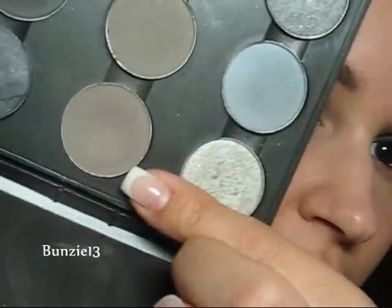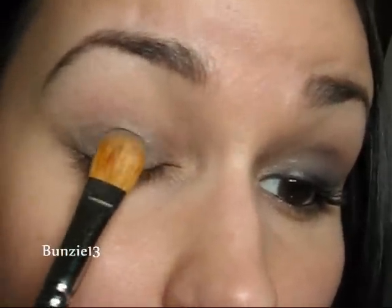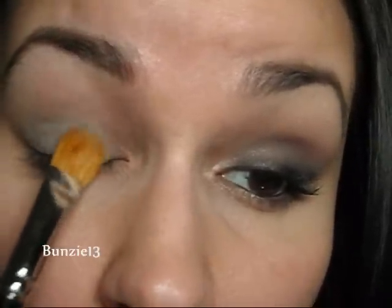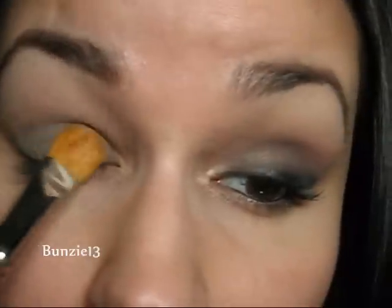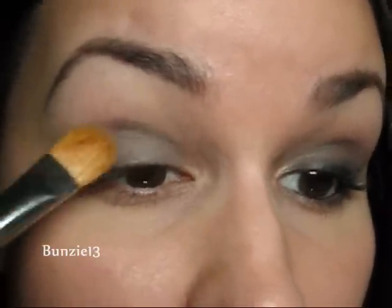Now all over my lid I'm going to be using the color Copper Plate. This is one of my favorite matte colors — I absolutely love it. You can use it for crease work, your lid, anything really, blend out colors. It's kind of like a warm gray. So I'm going to pat that all over my lid where I put that creaseless cream shadow. Because this is a matte color, putting down that creaseless cream shadow underneath means you'll still be able to see a little bit of the sparkle and sheen through the Copper Plate, which is kind of nice — it won't just be fully matte.